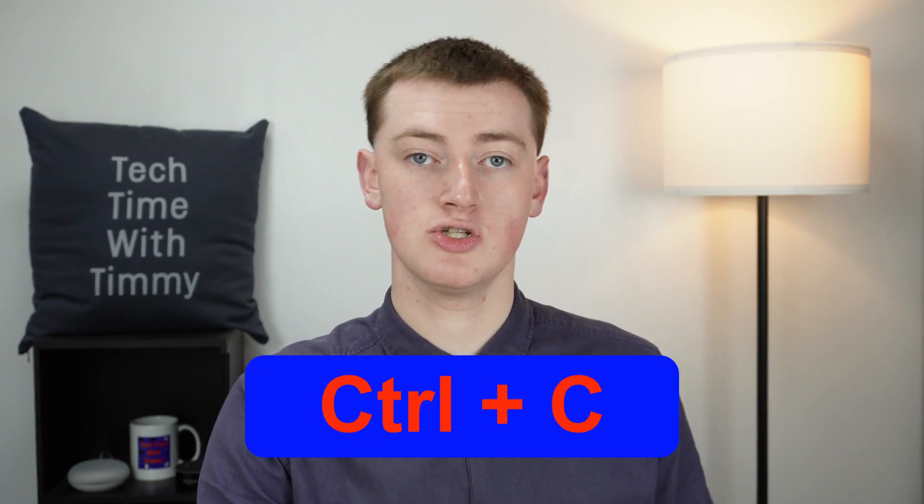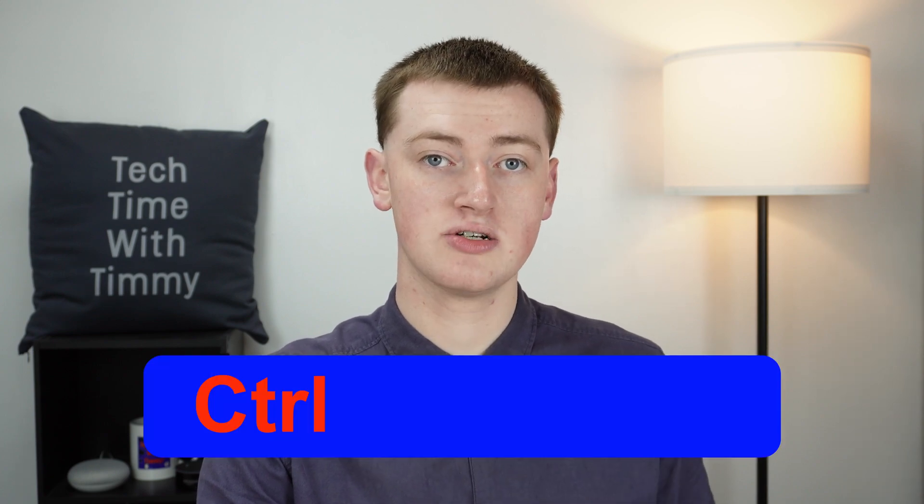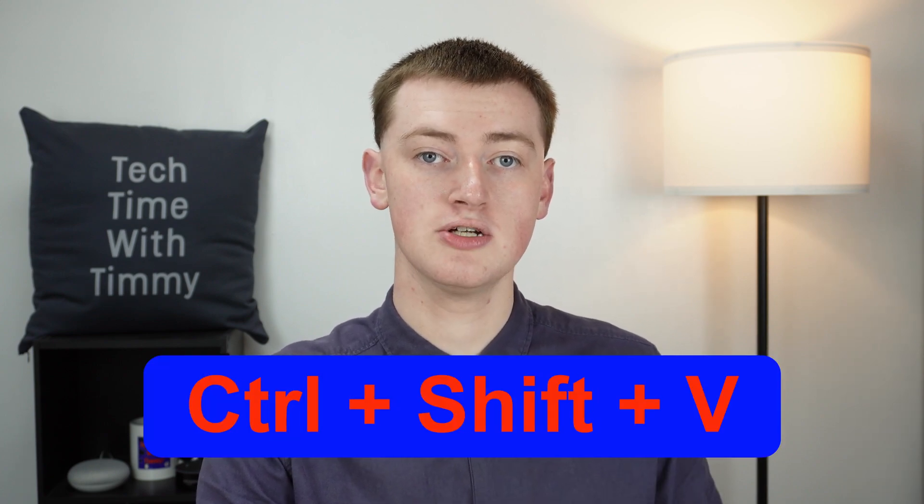Just to remember: it's Control+C to copy, Control+V to paste, and Control+Shift+V to paste as plain text. That's all there is to copy and pasting using a keyboard shortcut. Regardless of which method you use, it doesn't have to just be text that you copy and paste.